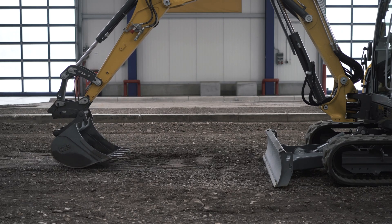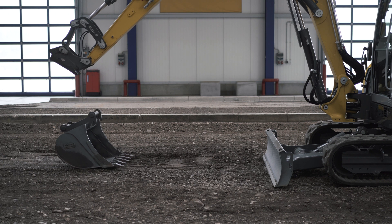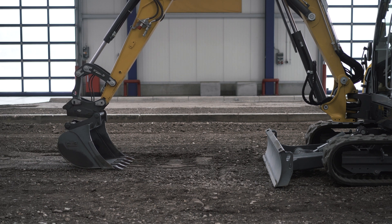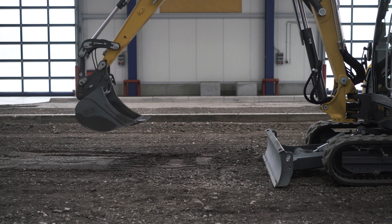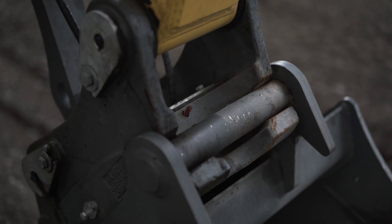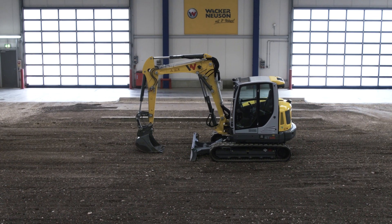Once the bolts are unlocked, place the attachment down, lift the arm system and attach the new attachment. To lock, press the unlocking touch control back into its original position. Ensure that the locating pins are fully extended; if required, test this.